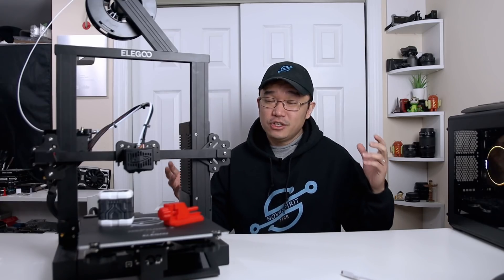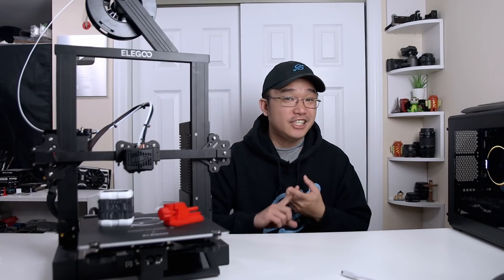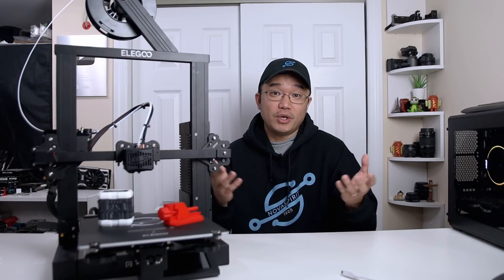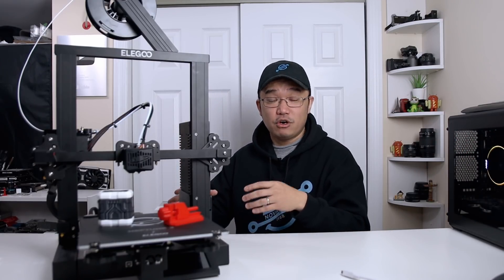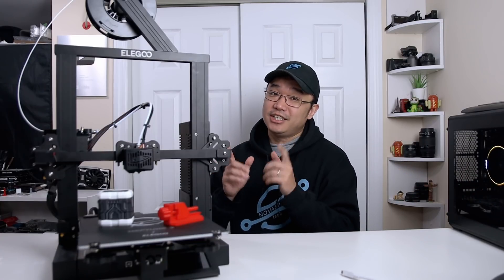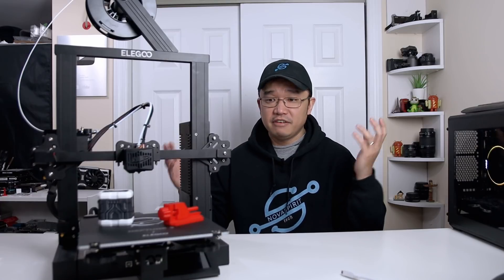As a disclaimer, Elegoo actually sent me this 3D printer, but they still have yet to email me. I don't know if they want me to review it or what they want me to do with it. I don't even know the launch date — apparently it's already launched — and I've been sitting on this for about two to three weeks basically at my front doorstep. The other day I was watching a movie with my family and decided to give it a try.